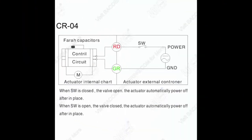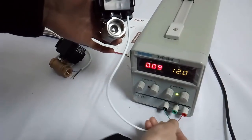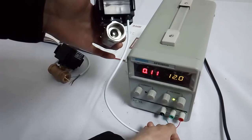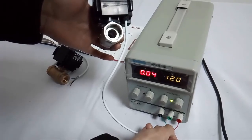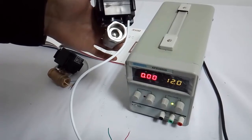As you can see, the valve will be closed. Wiring diagram CRO 5: It has just 2 wires, red and green. It does not distinguish positive pole and negative pole. When it is connected with power, the valve will be opened. When the power is cut off, the valve will be closed.